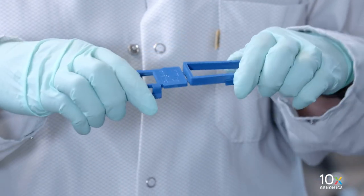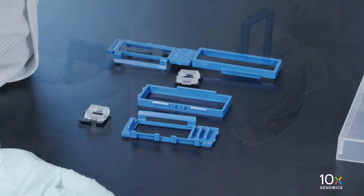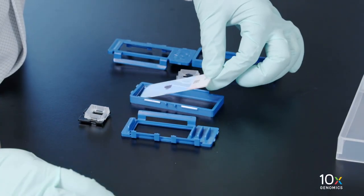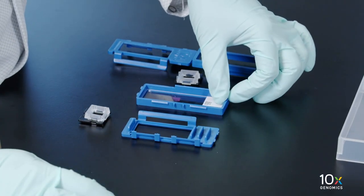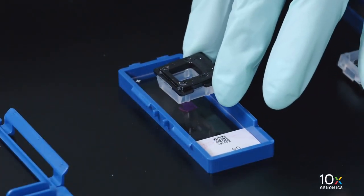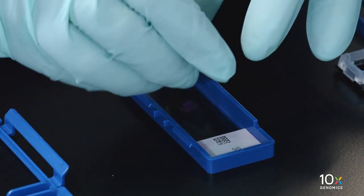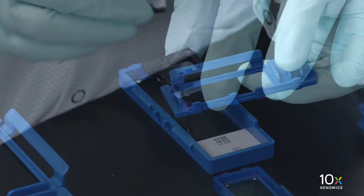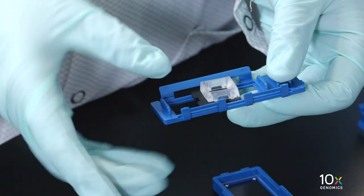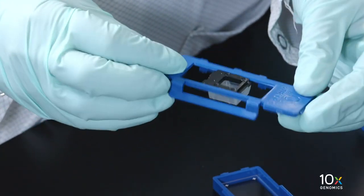Pull apart the hinges of the upper and lower halves of the cassette. Place the Tissue Slide into the lower half of the cassette with the tissue facing toward you. Determine the gasket orientation to center the tissue. The 11 millimeter gasket can be rotated in four directions. Securely combine the gasket with the top half of the Tissue Slide Cassette until the gasket snaps into place.